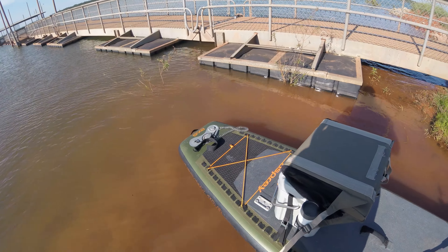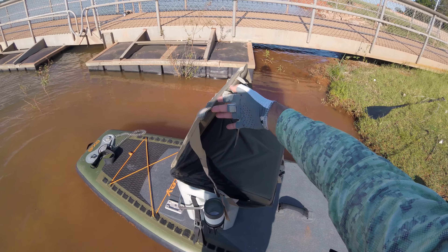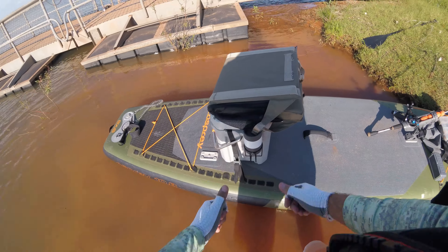Here you can see I've got it rigged up with my ice chest, fishing pole, speaker — everything I need is on this board, and it fits perfectly. I absolutely love it.